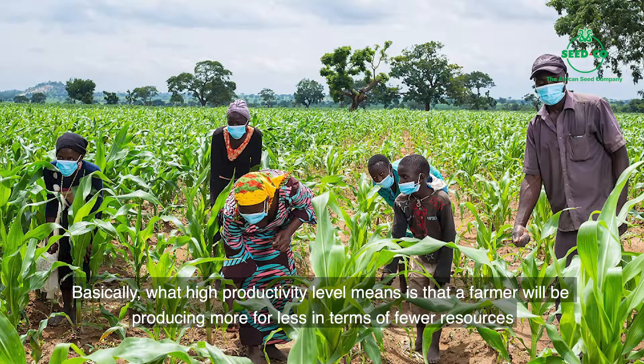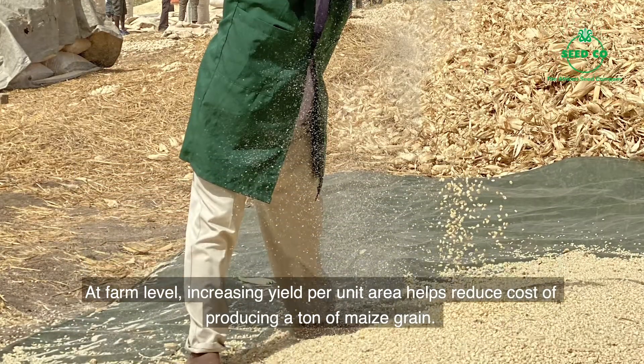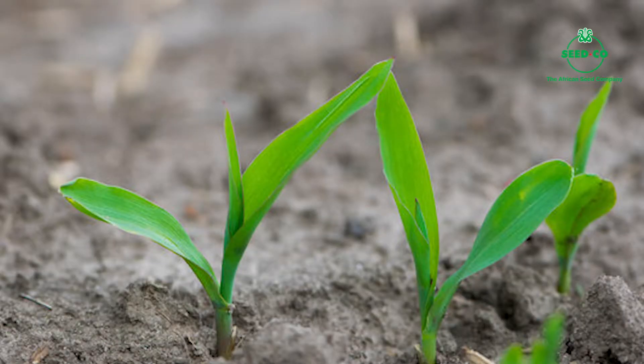Farmers go produce plenty maize with little money, material, and land where they get. This go give them plenty gain on top of their harvest. Increasing yield per unit area go help reduce the amount of money we take to produce one ton of maize grain for farm.